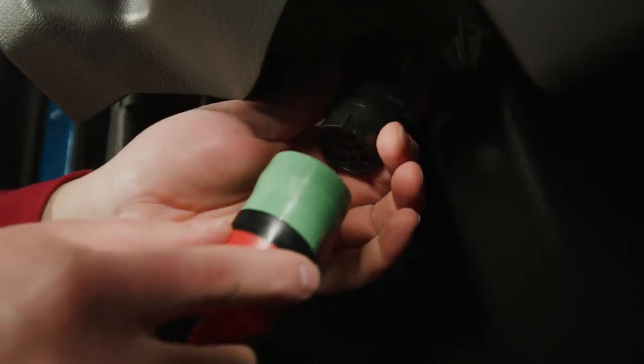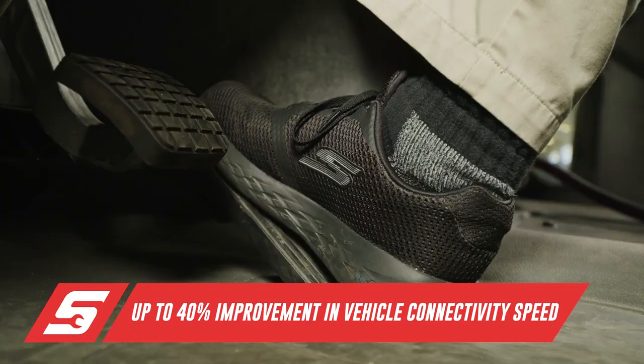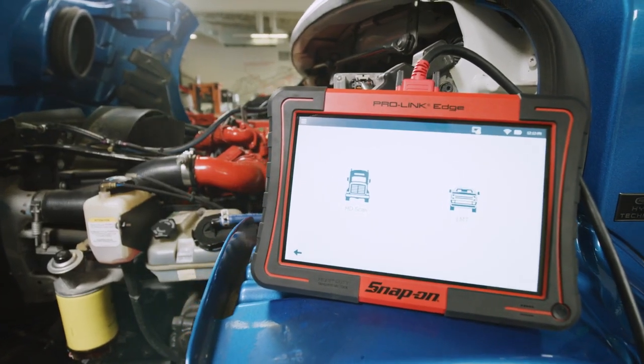The ProLink Edge is the most comprehensive commercial vehicle scan tool on the market, featuring OEM coverage for major systems on commercial vehicles, including engines, transmissions, brakes, body and chassis, instrument cluster, and more.